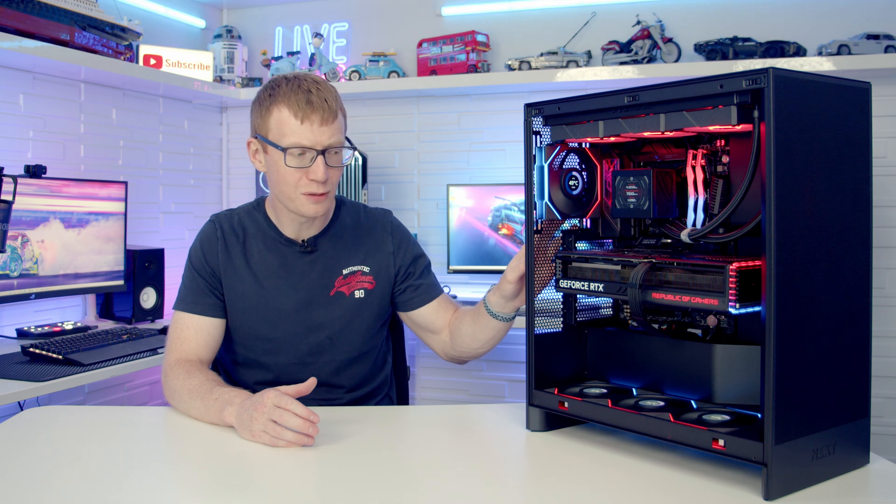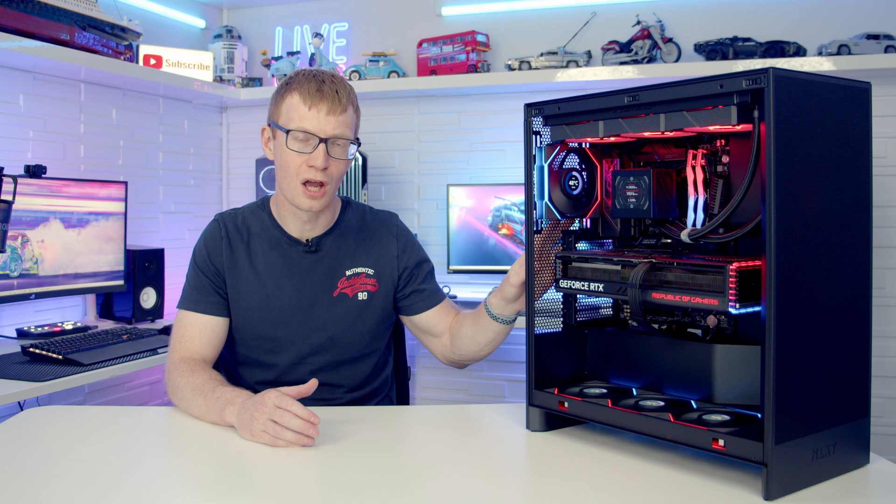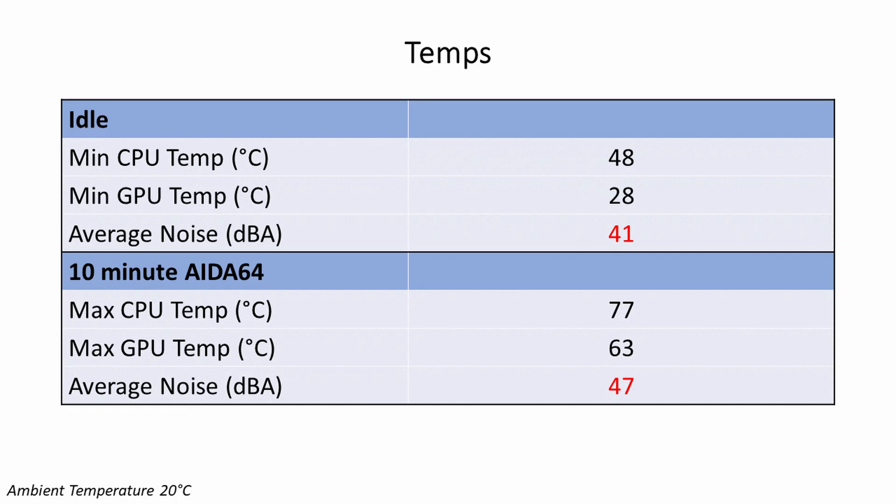If you don't know how to set the PC up — including installing Windows, drivers, and RGB software — there's a separate video linked in the description. Full guides for the Lian Li LCD fans and the AIO are also linked there. In terms of temperatures, the Ryzen 7 7800X3D idled at 48°C and reached a maximum of 77°C during a 10-minute AIDA64 stability test.